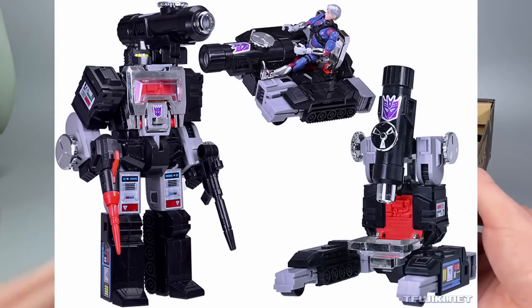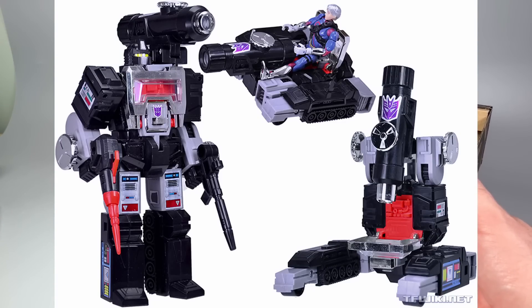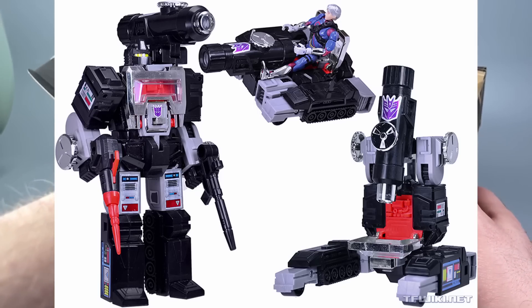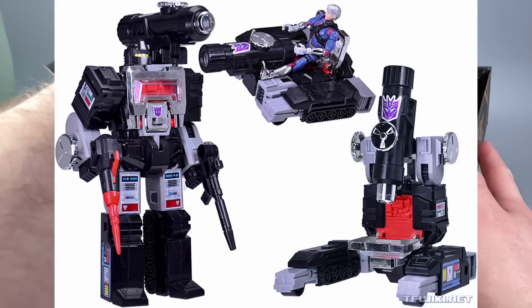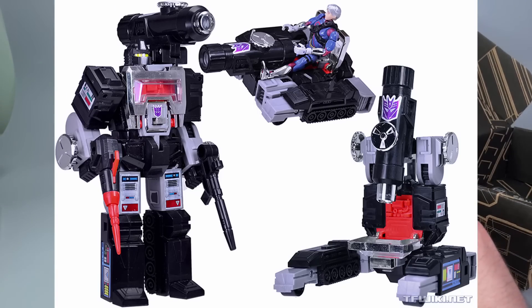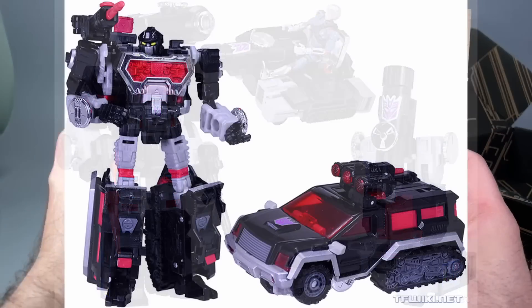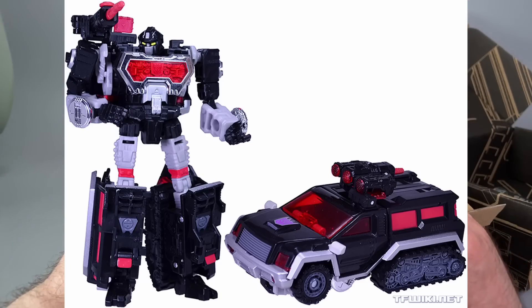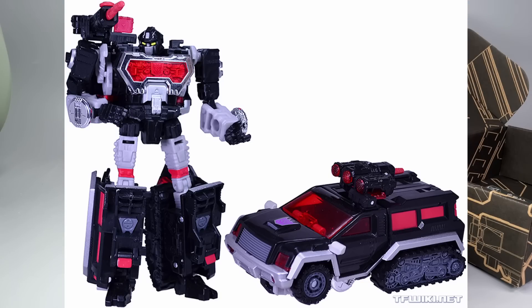The first Magnificus toy showed up in 2005 as an e-Hobby exclusive — Magnificus and Gamete, which was essentially a black Perceptor with a different head sculpt and a Microman figure. The next time the character showed up was in 2013 as a Generations Japanese exclusive of the Perceptor mold again, in black, silver, and red.